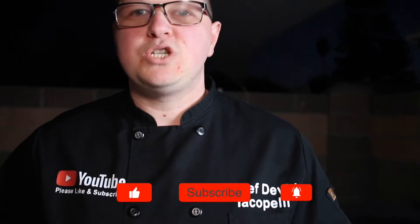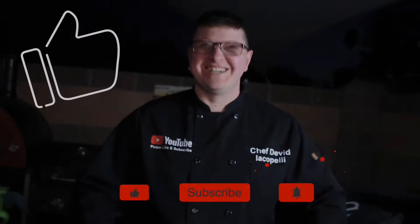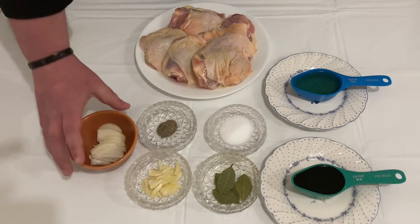Hello guys, welcome to my YouTube channel. My name is Chef David Jacopelli. Thank you so much for watching. Please share, like, and don't forget to subscribe. Today I will show you my own style Filipino chicken adobo.